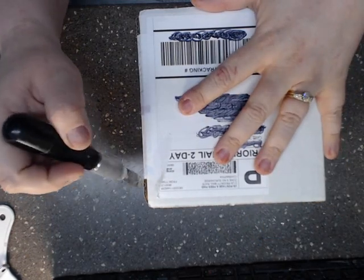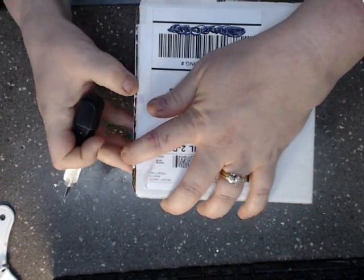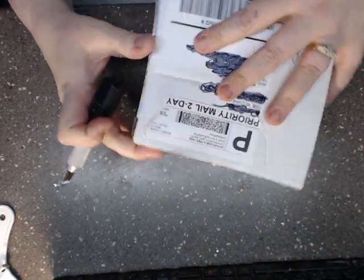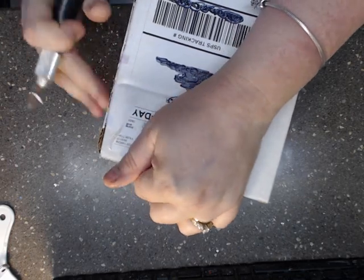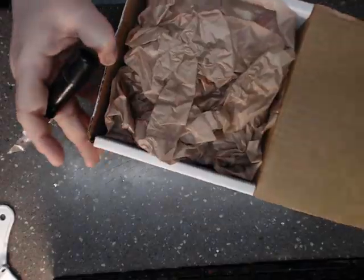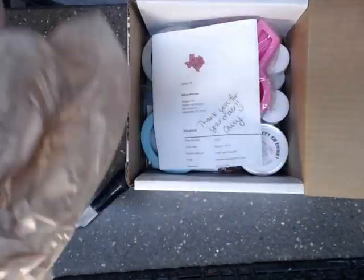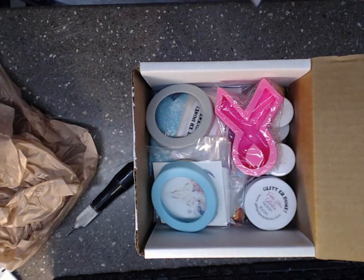I got this package in today and I haven't opened it yet. I have purchased from this company before and I asked if I could show her store on my channel and she said, go for it. My order is in here along with some extras that she wanted to show.